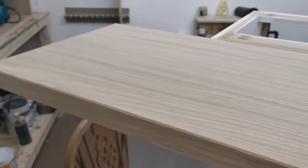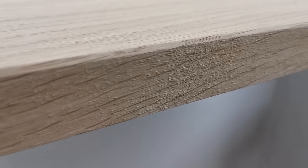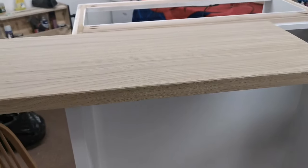This one's been sanded and then it's been sprayed with water to raise the grain. Look at what it goes like when you raise the grain. And then after you've sanded it down, that'll be lovely.